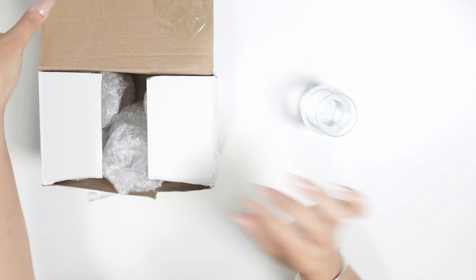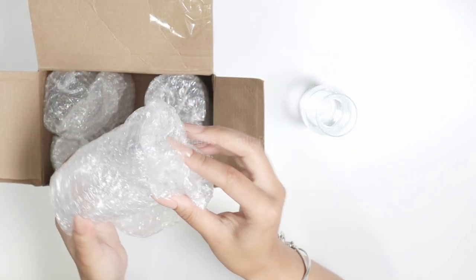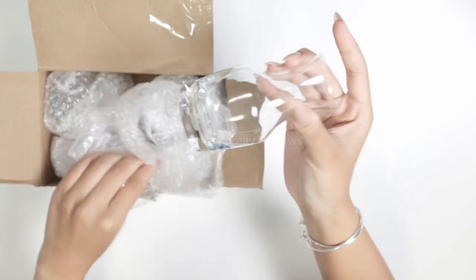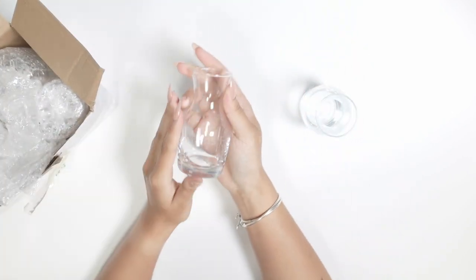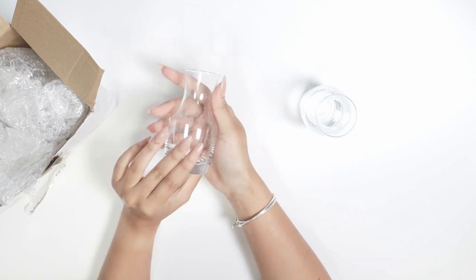They come so well packaged that they are not going to break. They are all individually wrapped in bubble wrap, so there are no scuff marks, no breakage, nothing. And they are so gorgeous.